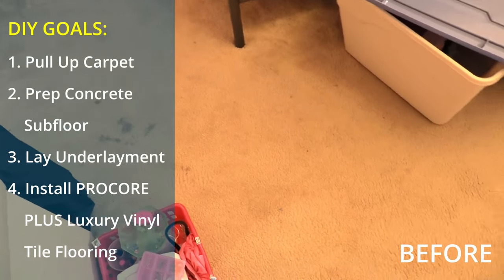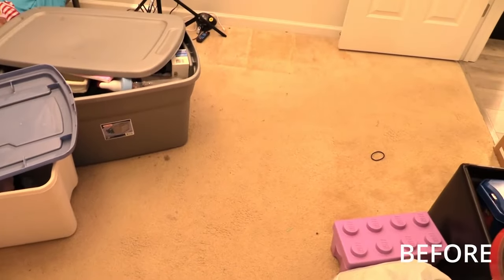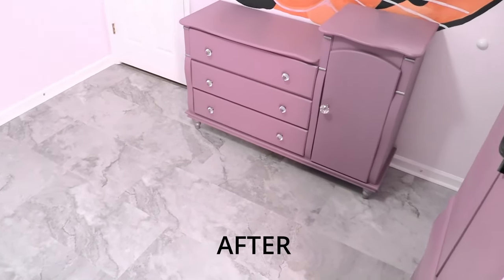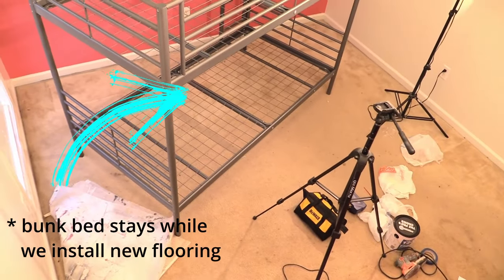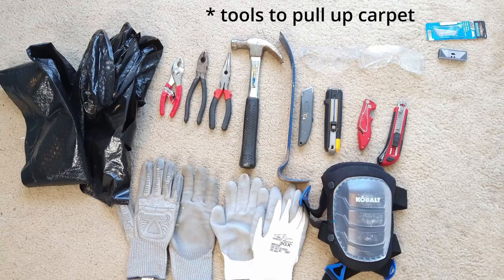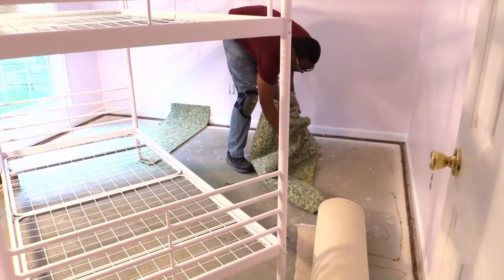Stay to the end to see the cost benefits of a Luxury Vinyl Tile DIY install. This was our first time installing Luxury Vinyl Tile with a large piece of furniture still in the room. The bunk bed stayed during the entire project while we removed the carpet, laid the underlayment, and installed our new flooring.